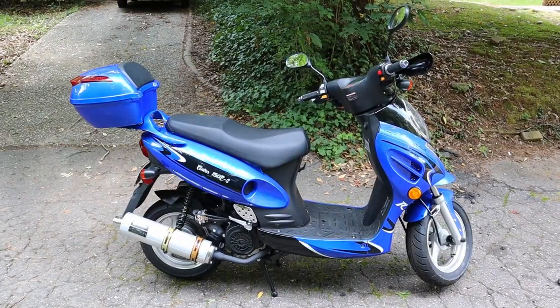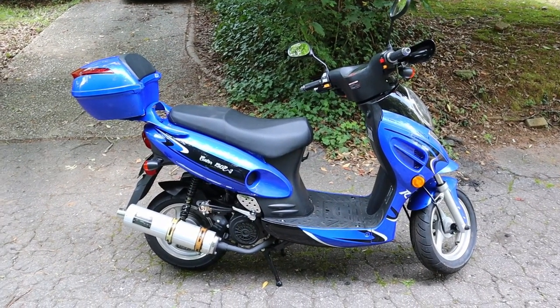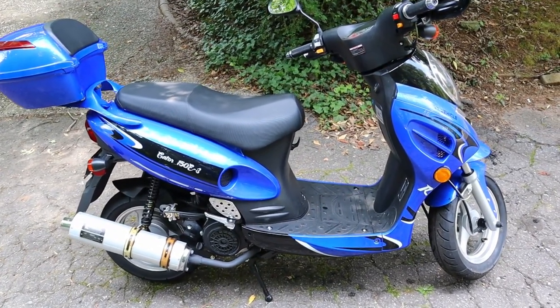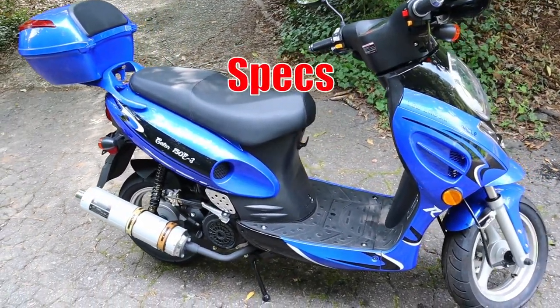Hey guys, Steven here and today we are reviewing the Gator 150 E3 scooter. I've had this scooter for a few months and I've put about 600 miles on it, so let's briefly talk about the specs.